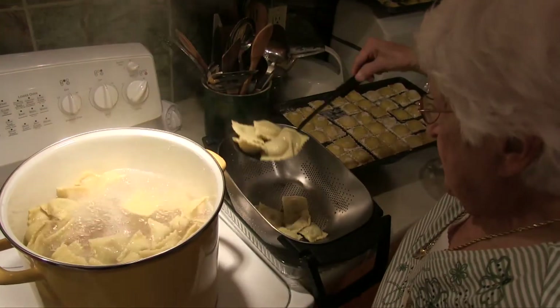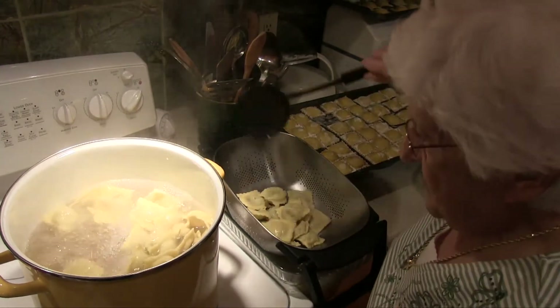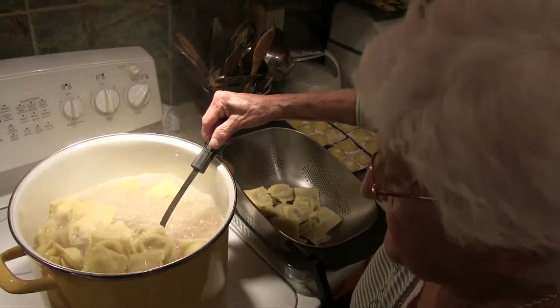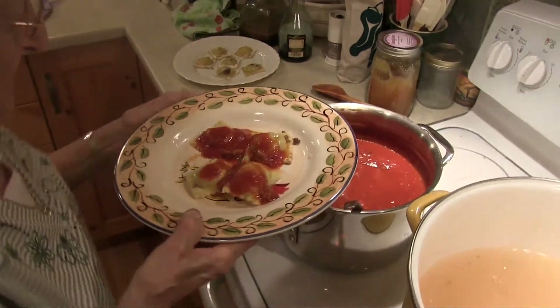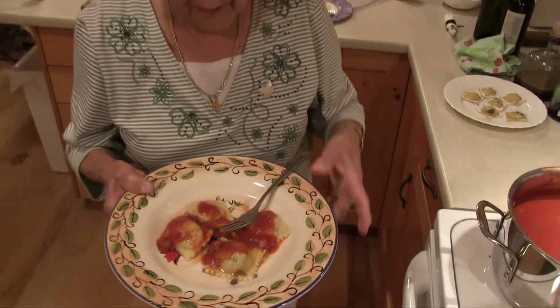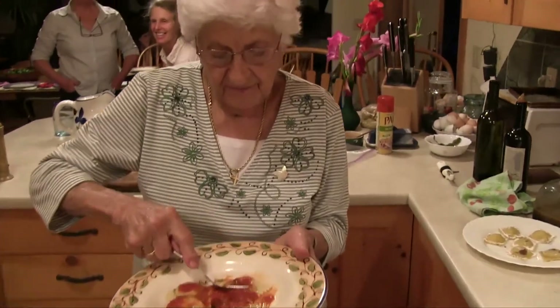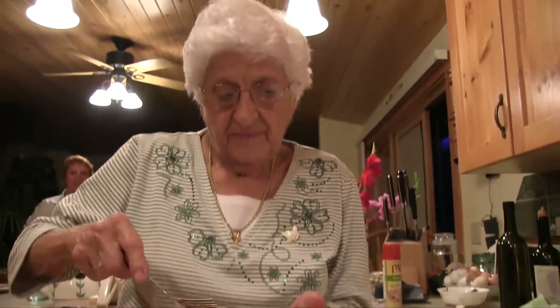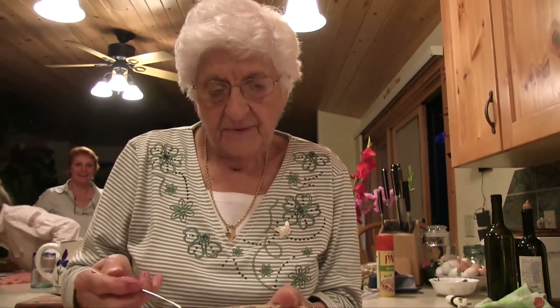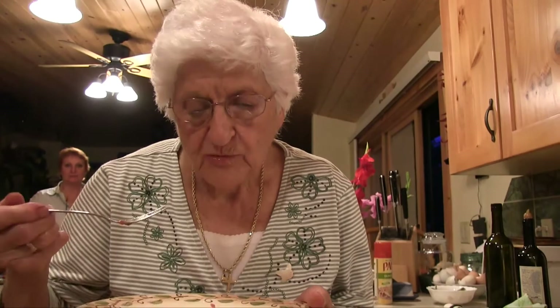When removing the ravioli from the boiling water, do not pour them into a colander because they will break. Take them out with a slotted spoon and put them on your serving dish. It's a really good idea to put a little layer of sauce in the dish first, then the ravioli, then a little sauce on top, and you can always serve additional sauce at the table.